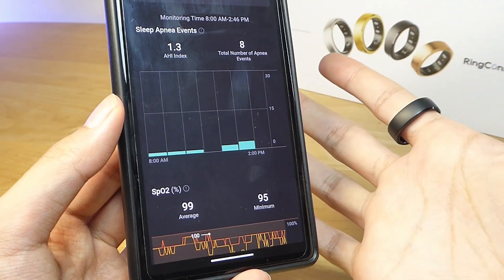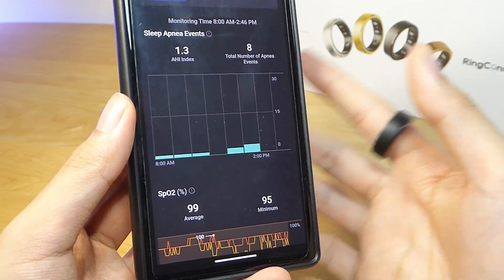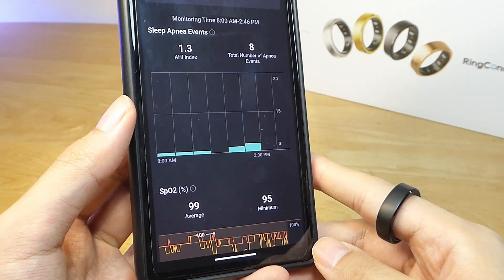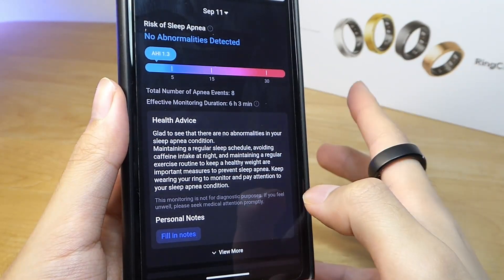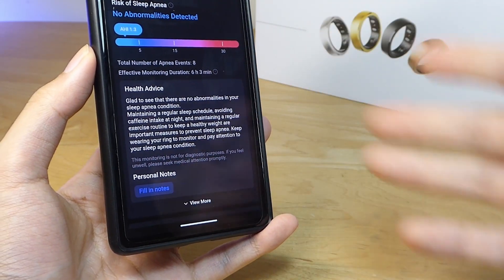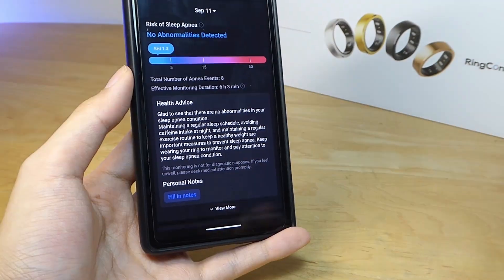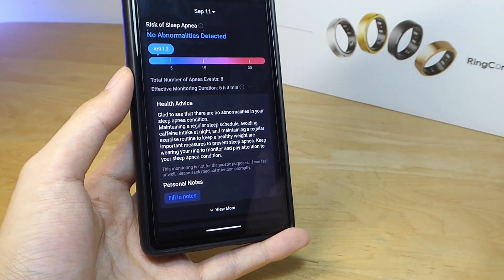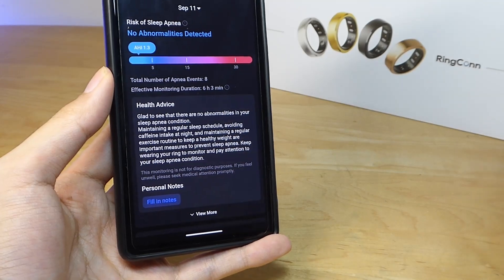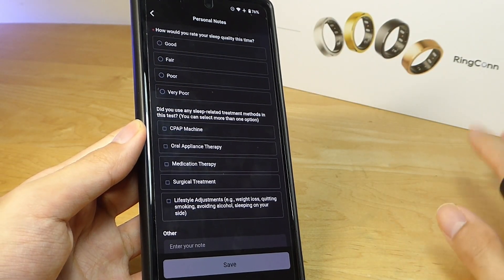Although it doesn't matter quite as much, thankfully, on the Ringcon Gen 2, since the battery case is already so good. At worst, you're still getting around six days or so of battery life, which is already better than many rivals even without this functionality. The second caveat is your phone's battery will also drain faster, because during the entire apnea session the phone needs to be idle with Bluetooth turned on continuously to communicate with the ring in real time. In my testing, that drained the phone's power about 5% more compared to having everything off overnight — though the exact number will vary based on your phone's battery health and capacity.